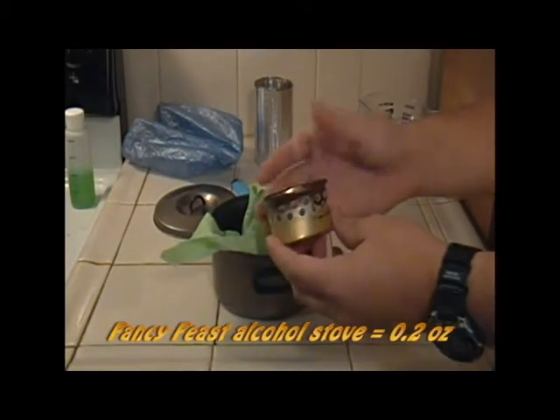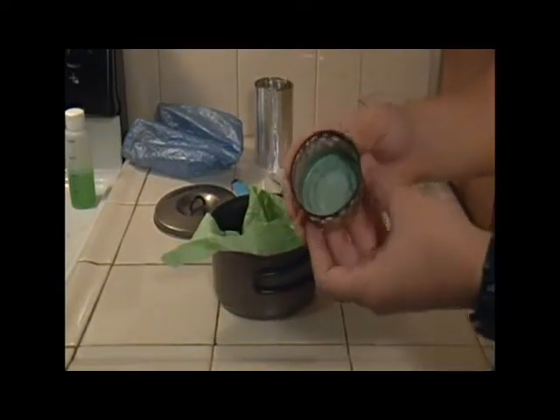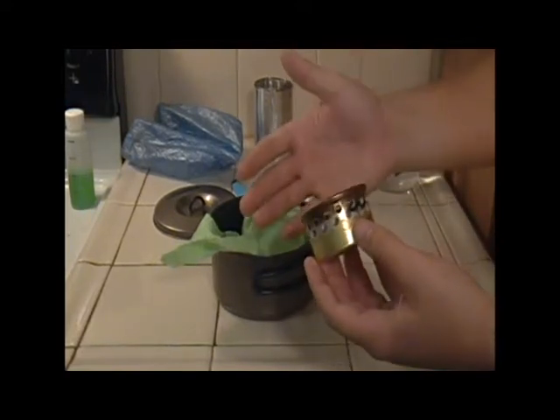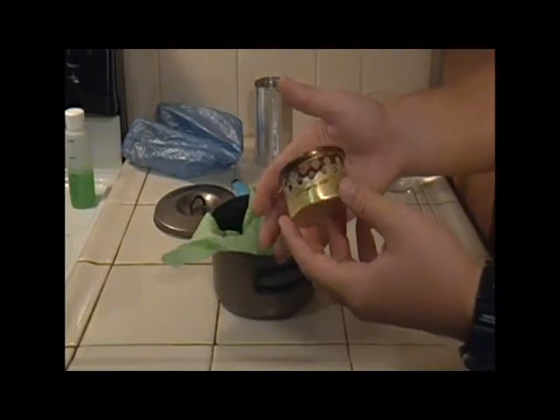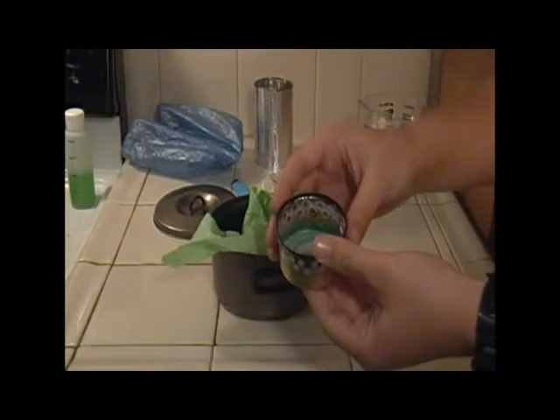The Cat Food Fancy Feast Alcohol Stove. It's made from a 3-ounce Fancy Feast aluminum can. I've taken the cat food out obviously, and using a regular pair of office hole punches, cut in 2 rows of 16 holes each.